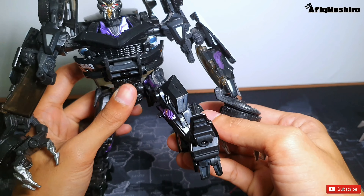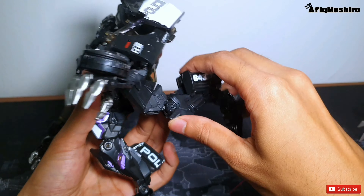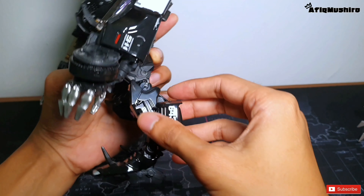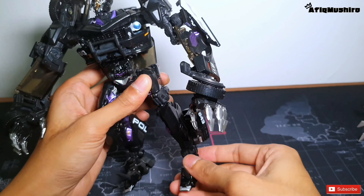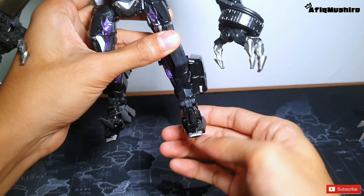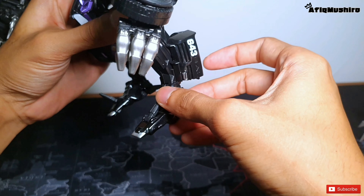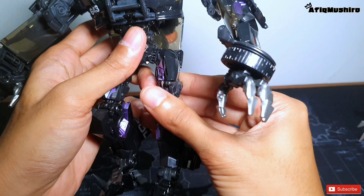Untuk kaki kita boleh ke depan dan ke belakang. Untuk bahagian lutut dia kita boleh straight dan boleh lipat ke belakang, tak banyak, setakat tu je. Untuk kaki pula kita boleh ke kiri ke kanan sikit, ke depan, ke belakang tak boleh - dia lock macam tu. Ini untuk spike kaki dia, spring.